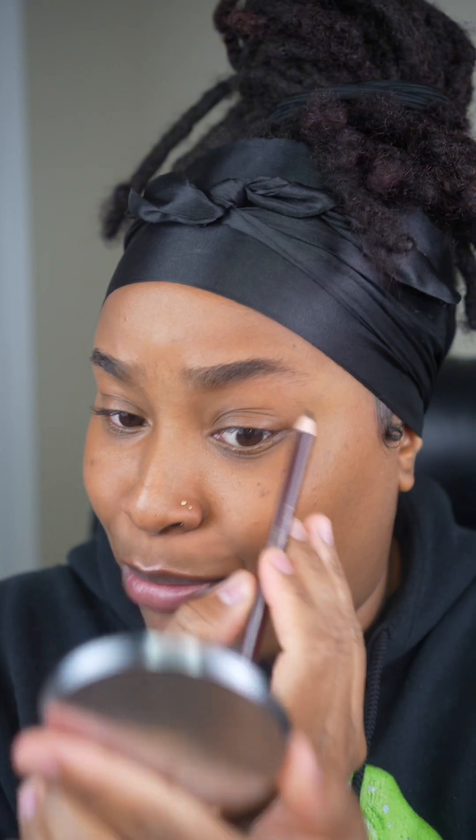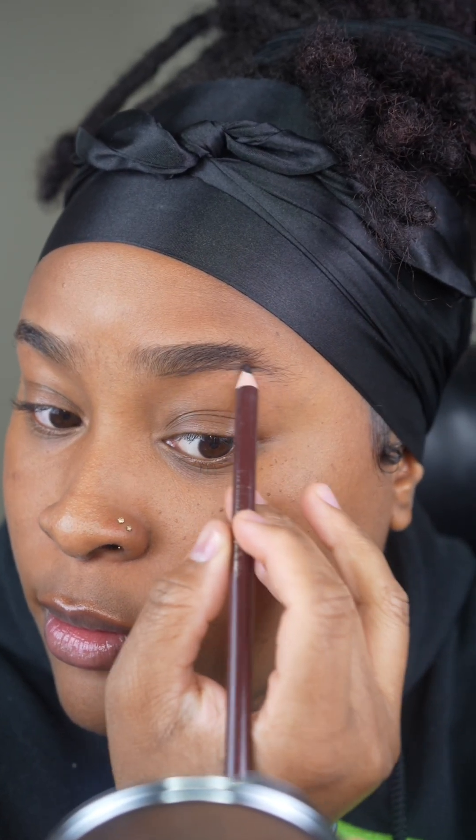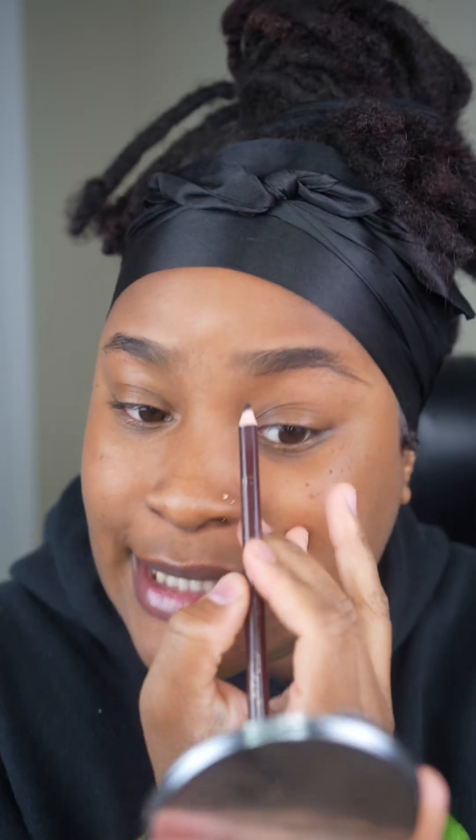We're going to go in and just outline the bottom of your eyebrow and you want to be very light-handed with this. You're not drawing on a piece of paper. We don't need harsh lines because the harsher you draw that line on, the more blending you're going to have to do. I don't really take it all the way over to the end because that part is going to be faded out anyways. Once you draw your bottom line, you're going to go and draw the top line and connect it to this end.